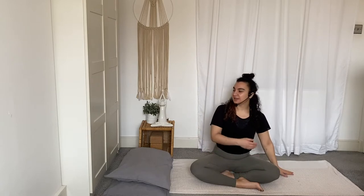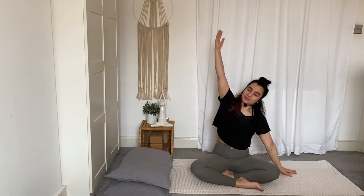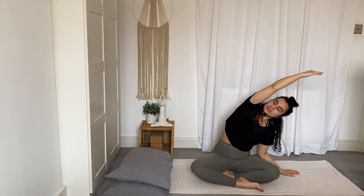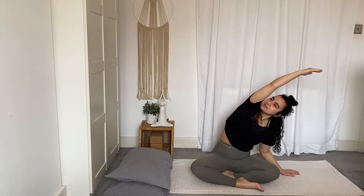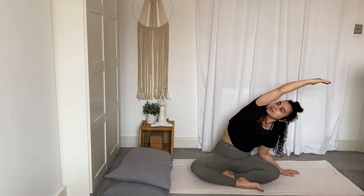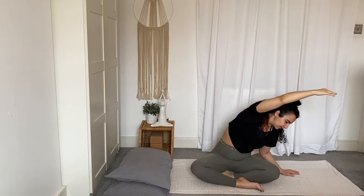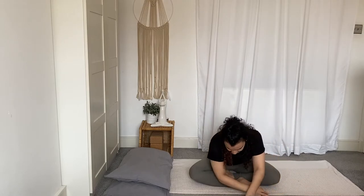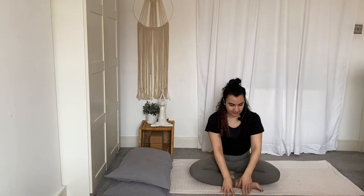Left hand to the outside of the left leg, reach your right arm up and take a side bend. Bend the left elbow this time — feel your chest open and up towards the ceiling. And maybe on your exhale you can bend your left elbow a little bit deeper. Look down, bring the right hand down, walk the hands back to center and back towards yourself. Come back to sit.